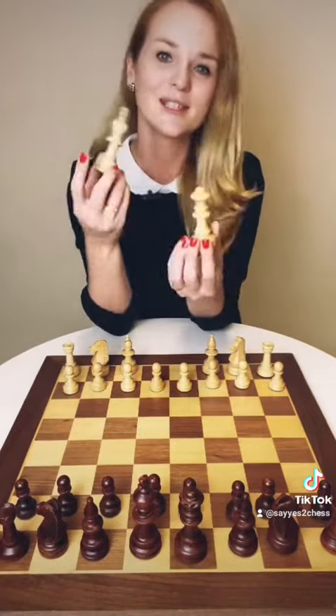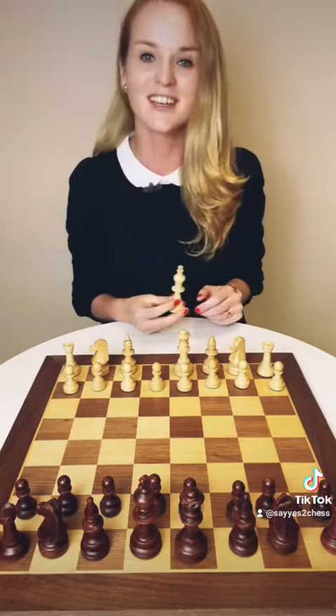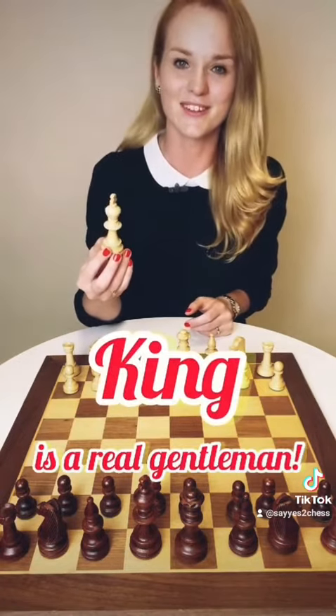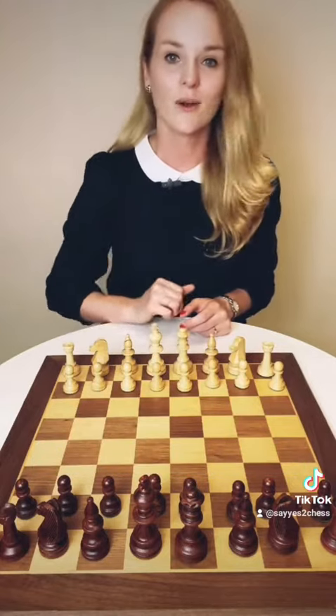Which one goes where? It's very simple. The queen adores her color, so she will go to the light square because she's white. And the king, he is a real gentleman, so he allows her to choose the color and he will stand right beside her.